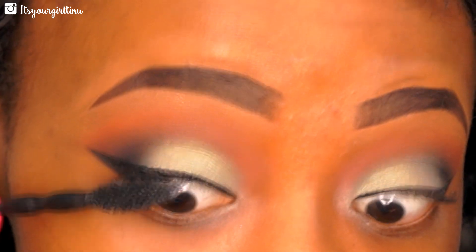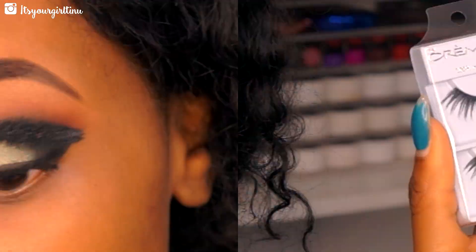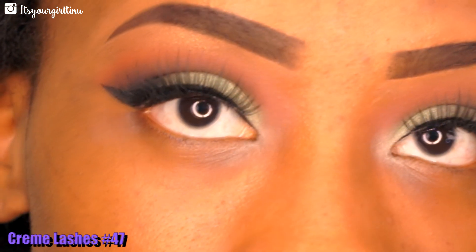Next we're going to be applying a few coats of mascara — I'm using the Maybelline Colossal Volume mascara. Then I've applied my lashes from Creme and we're going to move on to the next step.